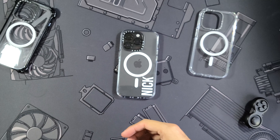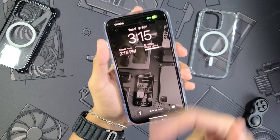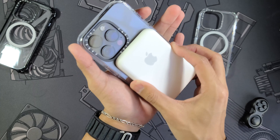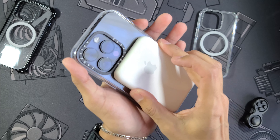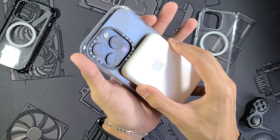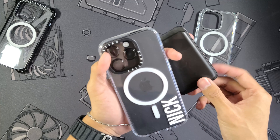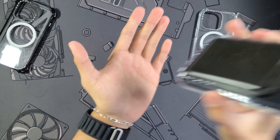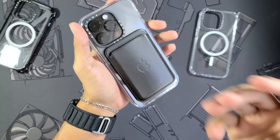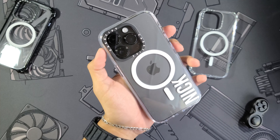Now we're going to test wireless charging as well as MagSafe strength. Snap it on — does start charging just fine. I feel the material of the case and then this silicone padding that the battery pack has just makes them stick even stronger — those magnets are no joke. Now the big one — the MagSafe wallet test. Snap it on right here — does pick it up just fine. Just like the bounce case, I feel like you can drop this phone and the case is going to keep your wallet on there just fine.